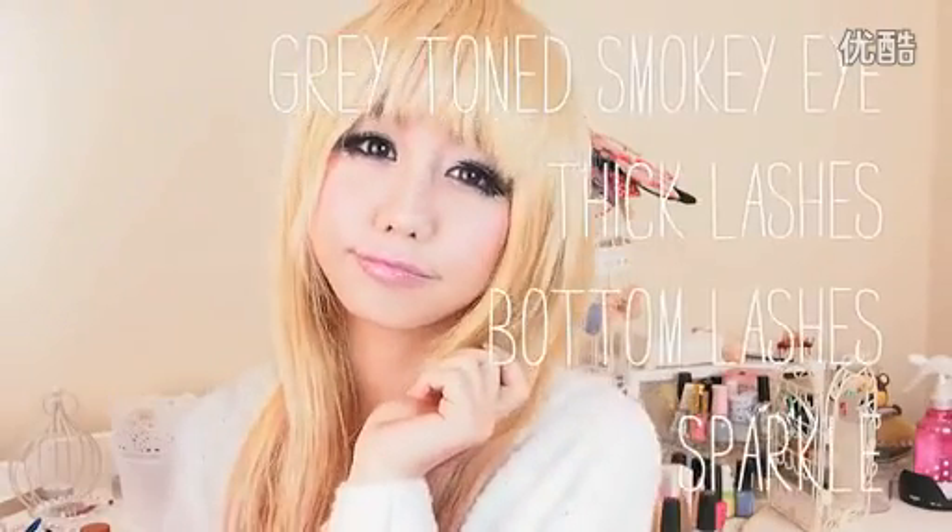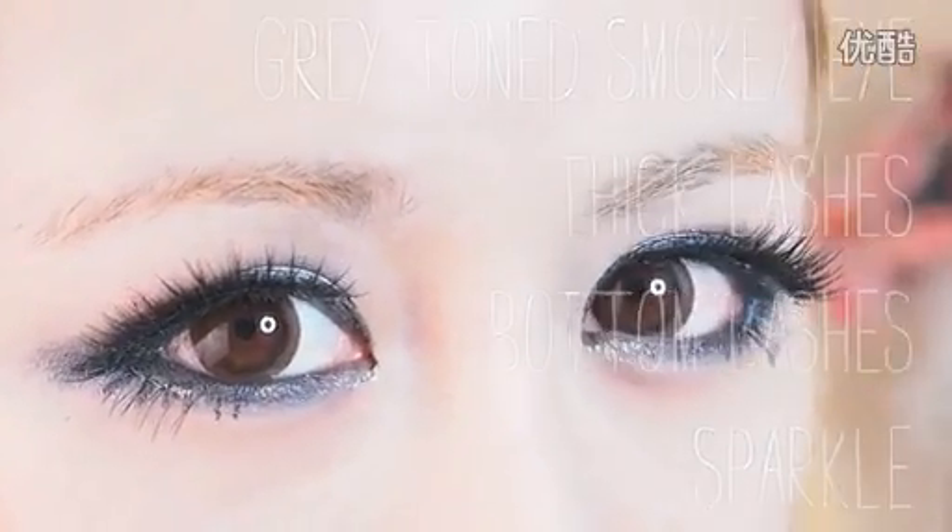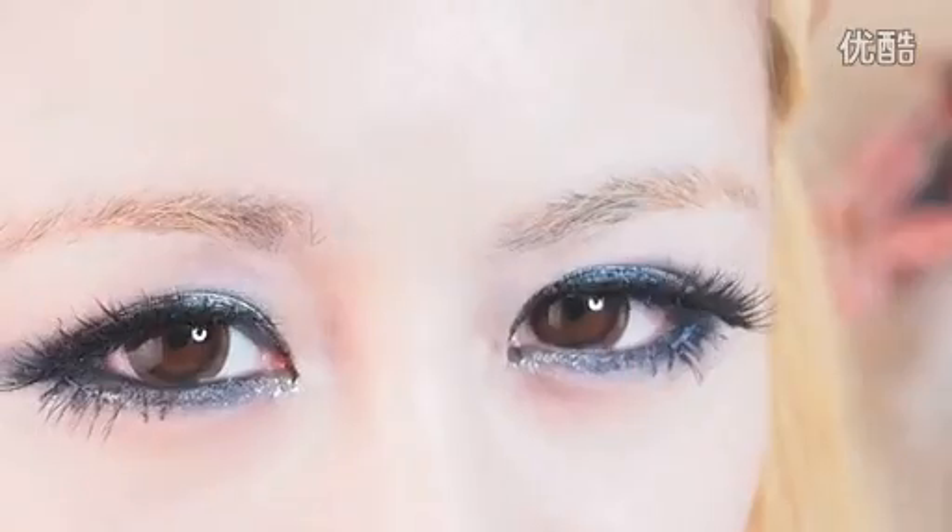Park Bom is so cute. She has the cutest eyes. Her look is innocent, sweet, but her eyes are always huge, defined and strong. This look is inspired by the 'I Love You' MV by 2NE1. The key points for this makeup look are the grey-toned smokey eye with thick false lashes, bottom lashes, and a touch of sparkle. Make sure you wear big circle lenses too for a wide-eyed innocent look.